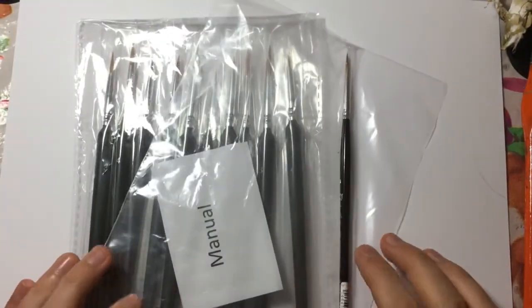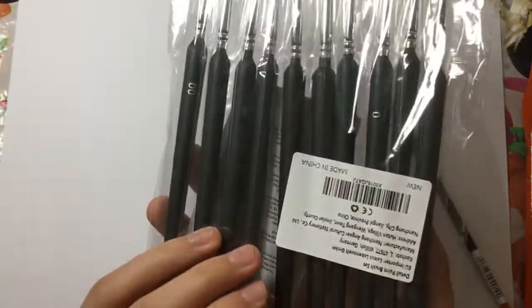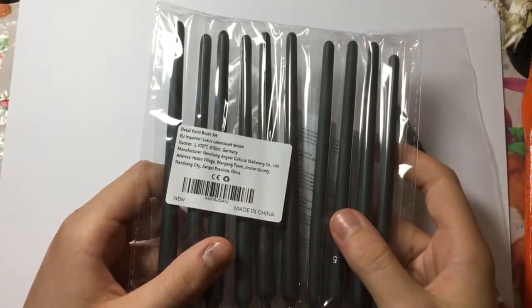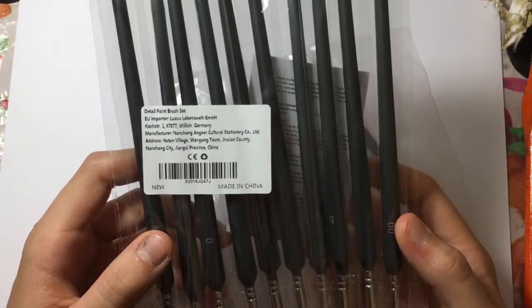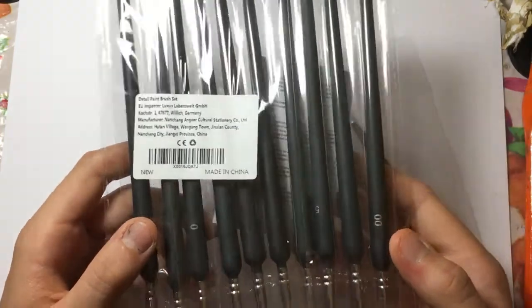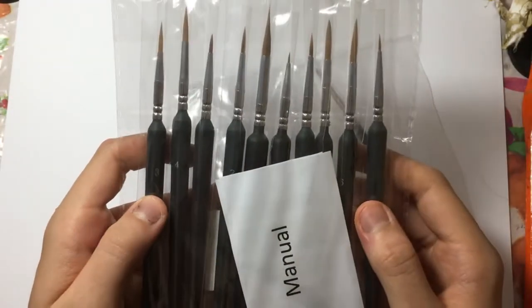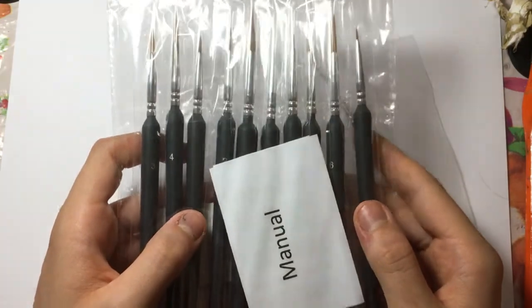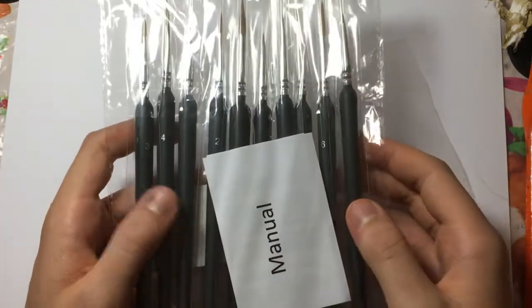Through the post today I received these brushes — a friend of mine was very kind and got me some brushes. They are Chinese, made in China, Jiangxi province — probably saying that wrong — Nanchang City. These are 10 brushes, and I believe they cost £8.99 British pound sterling. They're all sable hair.